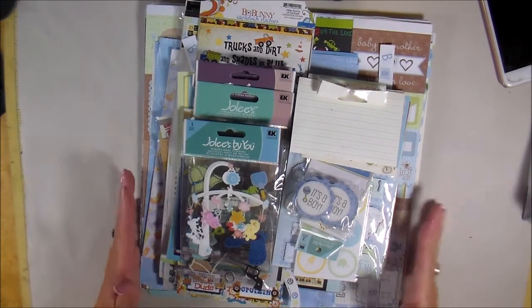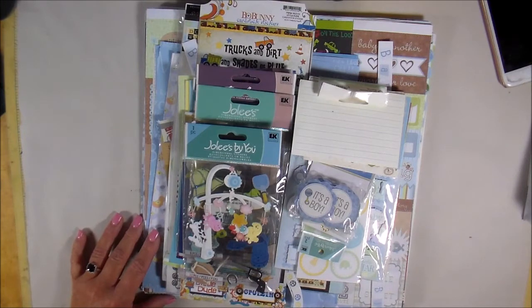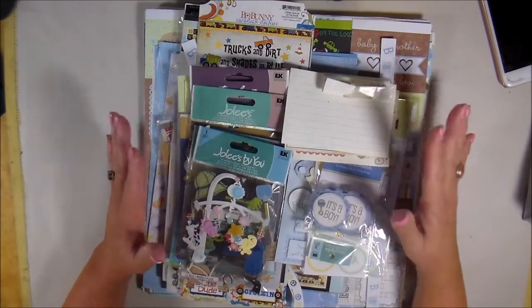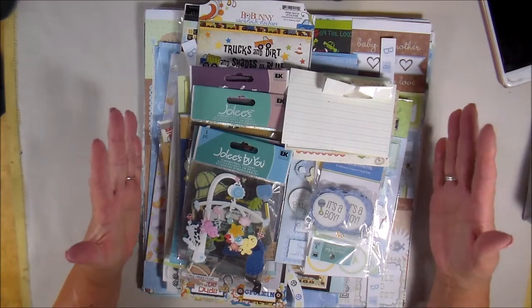Hey everyone, thanks for stopping by. This is pop-up stash video number six. This one is packed full of stuff — lots of paper in here, lots of embellishments.